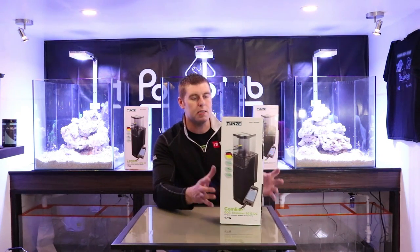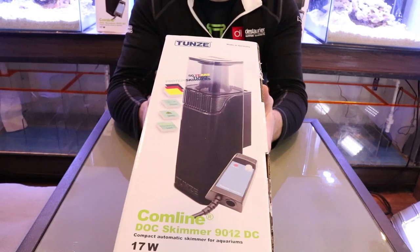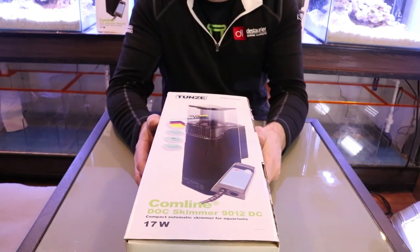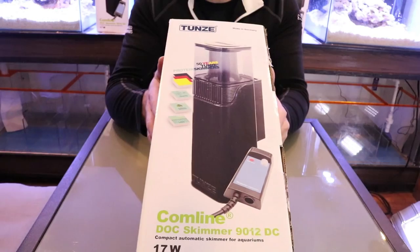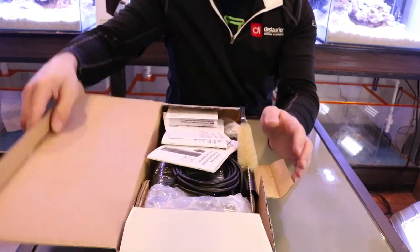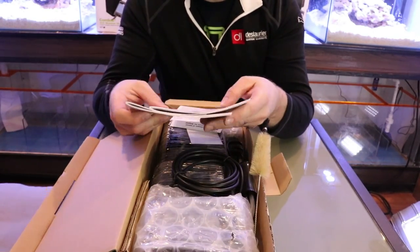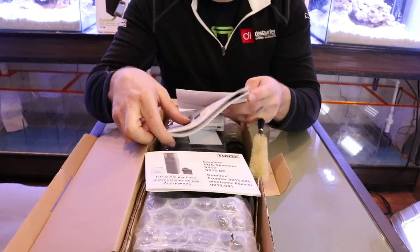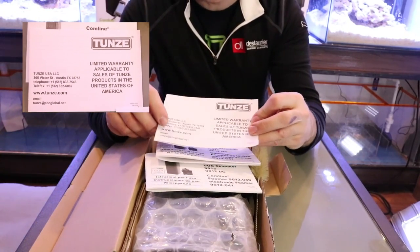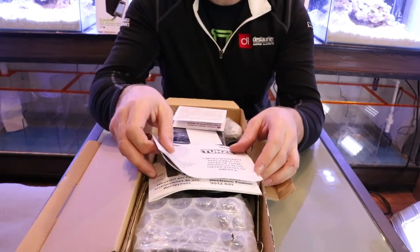Alright, let's unbox the Tunze Comline Doc Skimmer 9012 DC. First, let's check out what's in the box, how it's packaged, and then look at the unit itself and go through the specs. Opening it up, just like Tunze, you get instruction booklets in about seven different languages, plus a 24-month limited warranty. If you have any problems, just contact them by phone or their website and they'll fix you up.